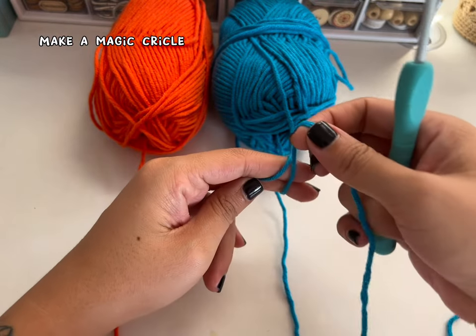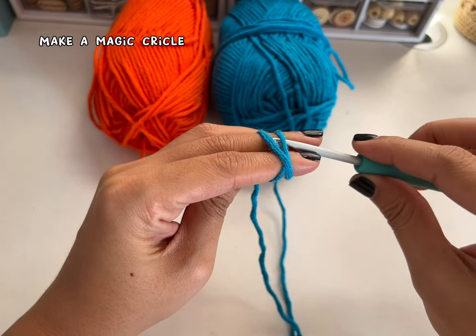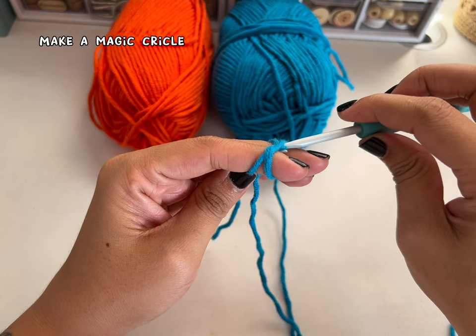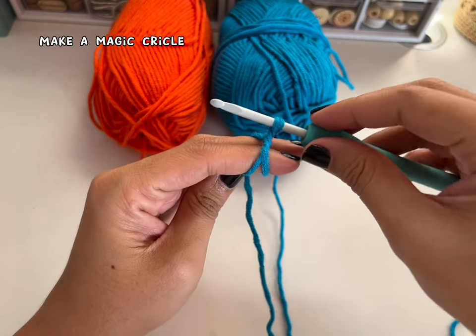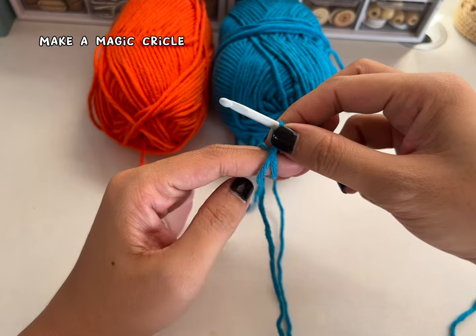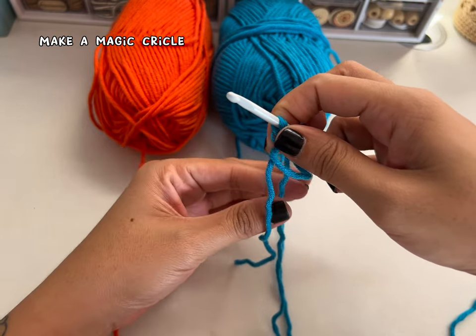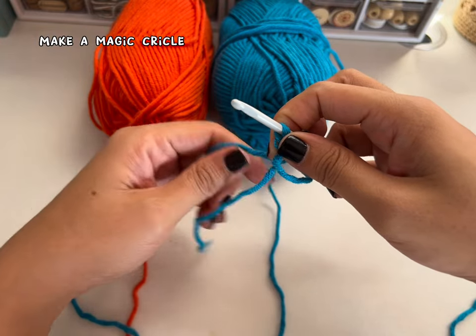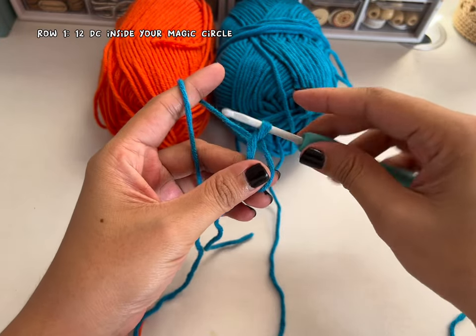To start, we are going to use a magic circle. I'll just show you how to do that. Wrap your yarn, insert your hook, and then pull this strand inside. Twist it — you're not going to do anything, just hold the yarn from your hook and release your fingers. Now grab your working yarn and let's start crocheting. You now have a circle.